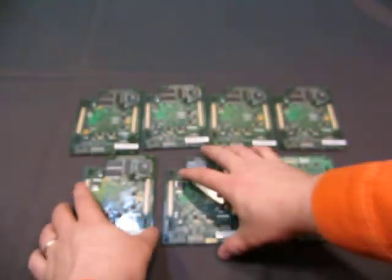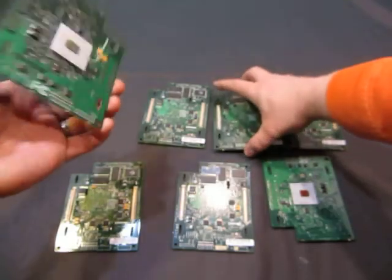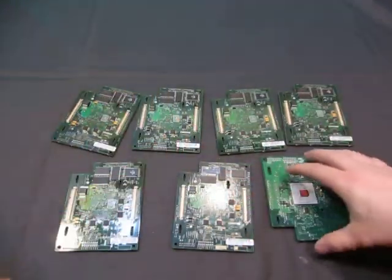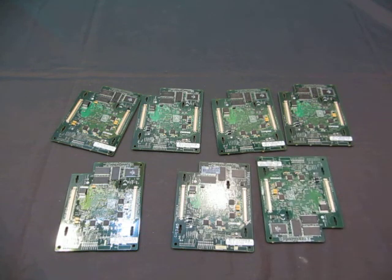They're all the same — there's chips on all of them, just checking to make sure. You get the two ports there, so everything is the same on all seven. If you have any questions, email me at info@currycats.com.